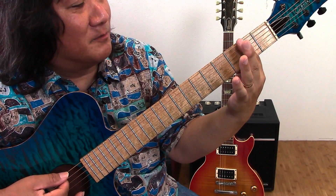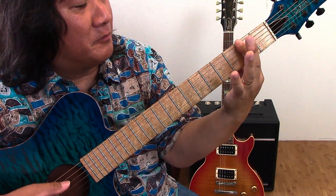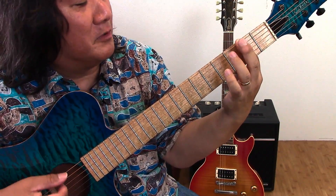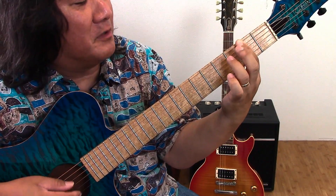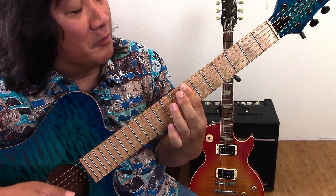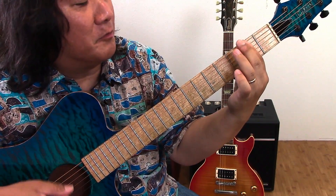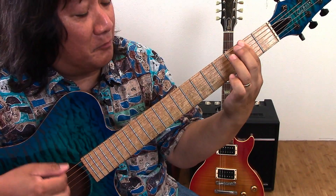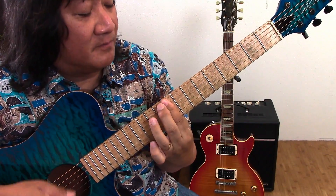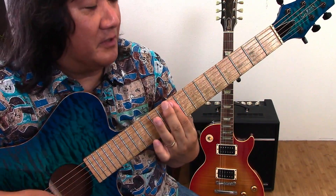For blues, you've got 12 bars. So you've got A for two measures — one, two, three, four, A, two, three, four — you can fancy it up. Then two measures of D, two measures back, then A, two measures, then E, then D, then A, then E. So you can play a standard 12-bar blues progression even in this tuning.